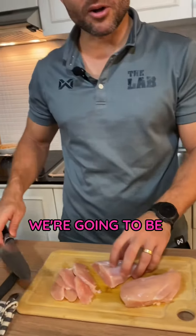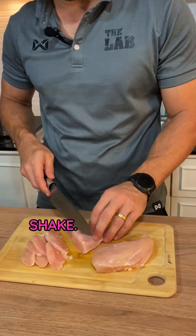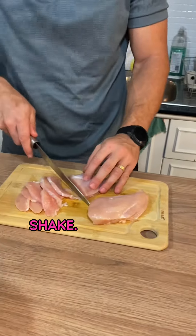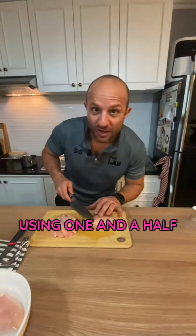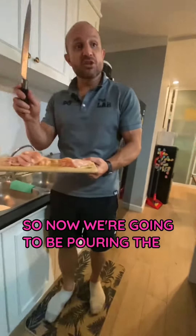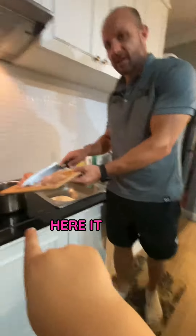Here I am with my son Lincoln. We're going to be cooking a chicken shake. We're going to be using one and a half chicken breasts. Now we're going to be pouring the chicken into the water. Here it goes.